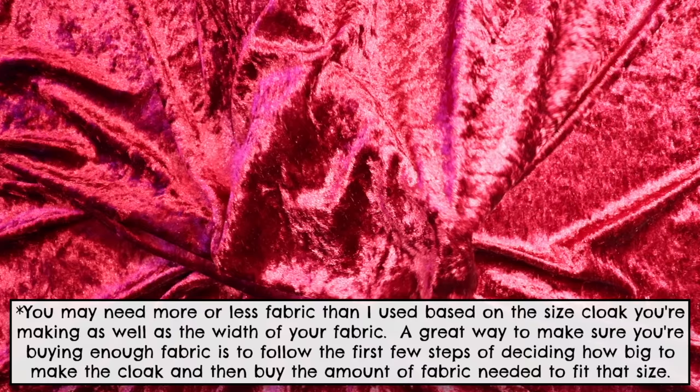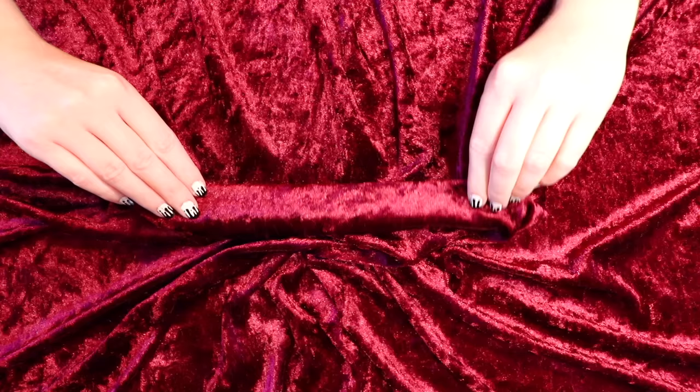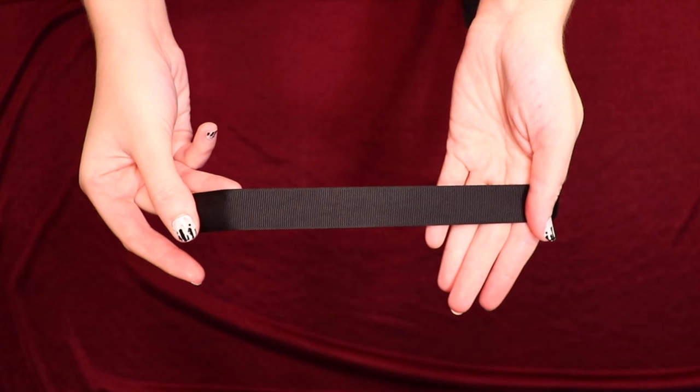To make this cloak I used almost 1 and three quarter yards of this beautiful velvet fabric. I love velvet for an elegant look, but you can use any fabric you'd like. My fabric had some stretch to it, but a non-stretch fabric is fine as well. You'll also need about one and a half yards of one to two inch wide ribbon to use as a tie.